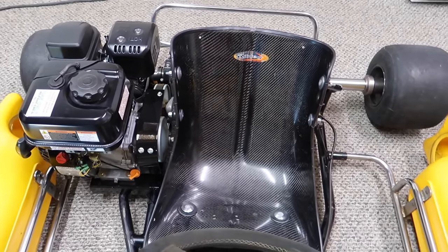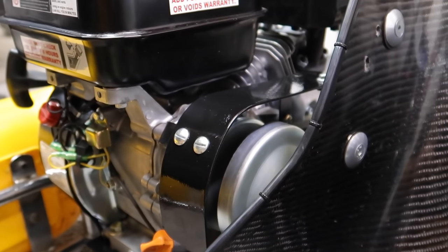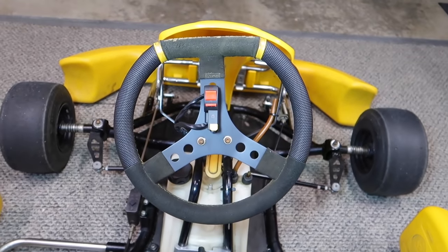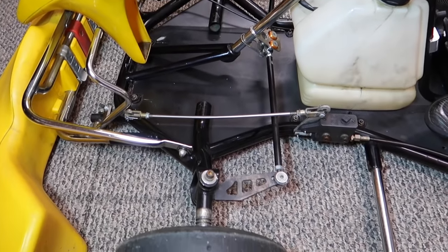The engine was raised high enough so it would clear the side pods. I've covered up my torque converter with a little belt guard. I've jerry-rigged my kill switch on the steering wheel. Everything else on this cart looks pretty stock — tires hold air and the brakes work excellent.